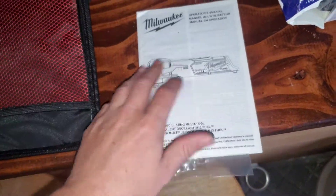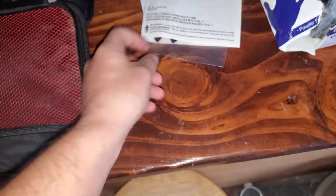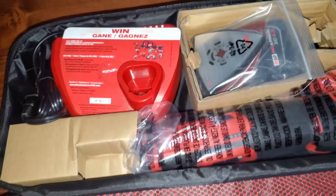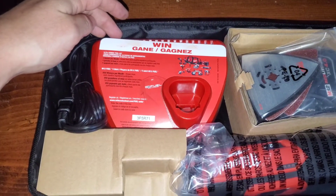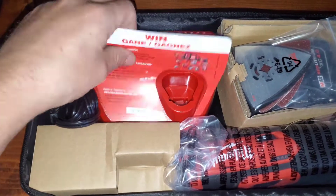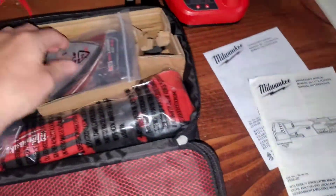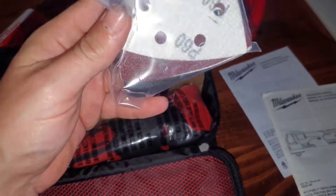There's a little booklet of all the different tools they have, and here we have the instruction booklet about how the charger works. Then we have our wood cutting blade over here, and here's the charger for the batteries.